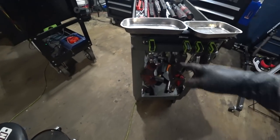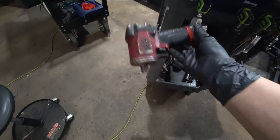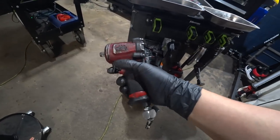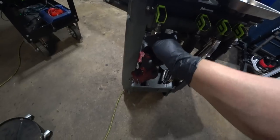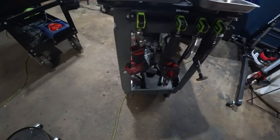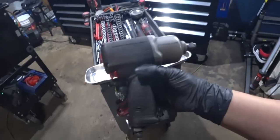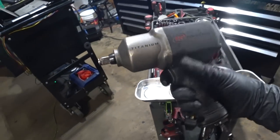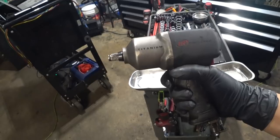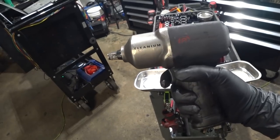Got a magnetic bar at the end riveted onto the cart and two magnetic trays here in case we ever need them. At the end we've got the monster air tool holder — slides and locks. Got the Mac Tools half-inch stubby impact wrench — love this thing, zero complaints, hasn't let me down. Except for certain Honda bolts, but we know how Honda bolts are. This was sold to me for 100 bucks from a fellow technician.